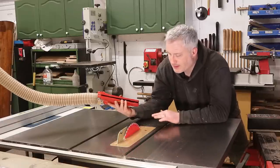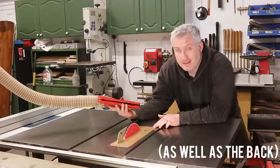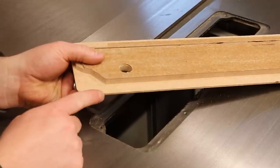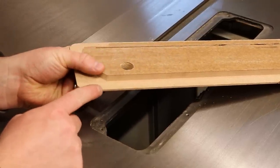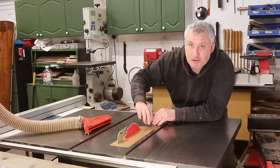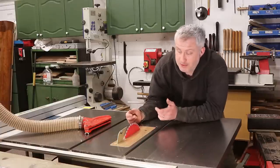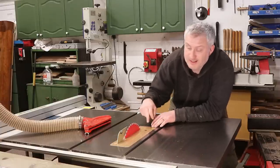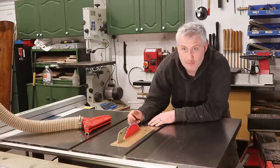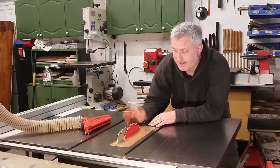I would have liked to find a way to secure it down to the table at the front. Some people embed magnets within the insert plate to hold it down to the cast iron table, but with this saw that's not possible because the insert plate just isn't thick enough where it's in contact with the table. I thought about making some kind of latch but couldn't figure out a way of doing that. Another option would be to drill a hole to secure it with one screw at the front — certainly undoing one screw would be better than six — but I'm hoping because it's a nice snug fit that it'll be okay as it is.